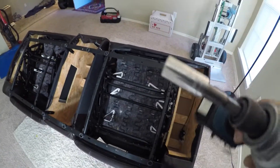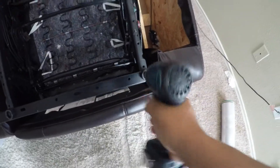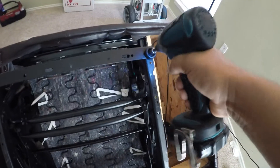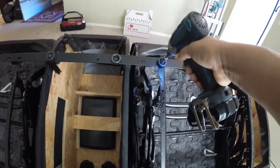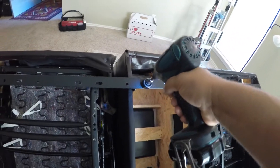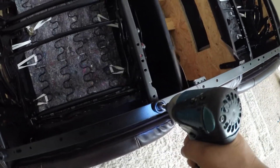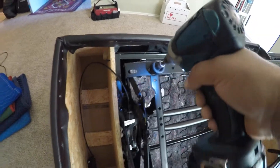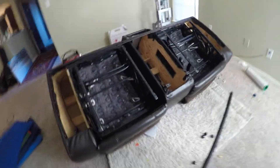We got the eight millimeter socket with an electric Makita drill impact, so I'm just gonna remove the whole thing — very easy, like that — all together like that. There you go. You can do everything at once.